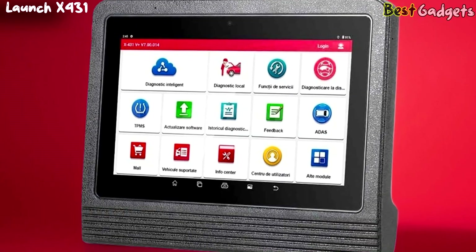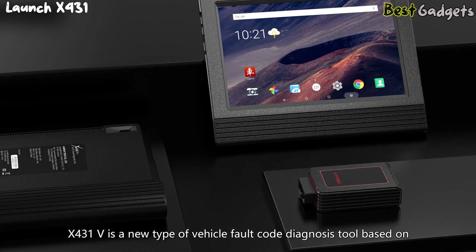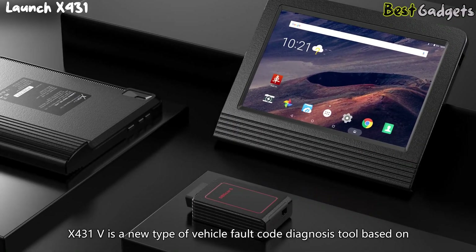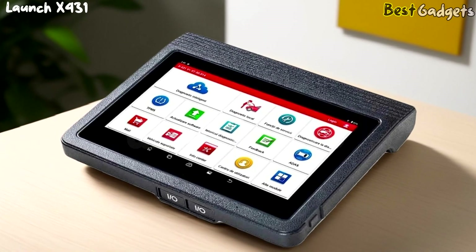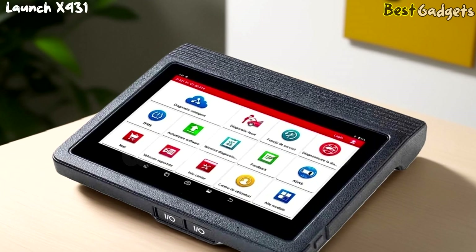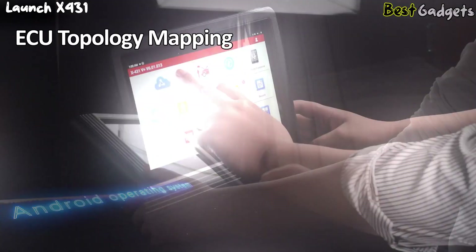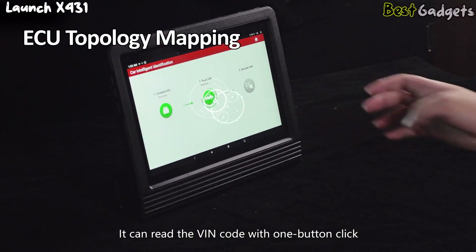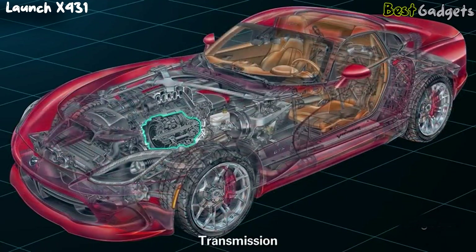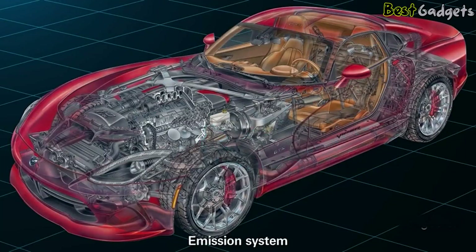At number 3, we've got the Launch X431V Plus Pro Elite Bluetooth Scan Tool, a top-tier diagnostic device designed for serious professionals. This is the most advanced and most expensive tool on our list, but if you're looking for a scanner that can do it all, this is the one. One of its most unique features is ECU topology mapping, which gives you a visual layout of all systems inside the vehicle and how they're connected, making complex diagnostics much easier — something most other tools simply don't offer.